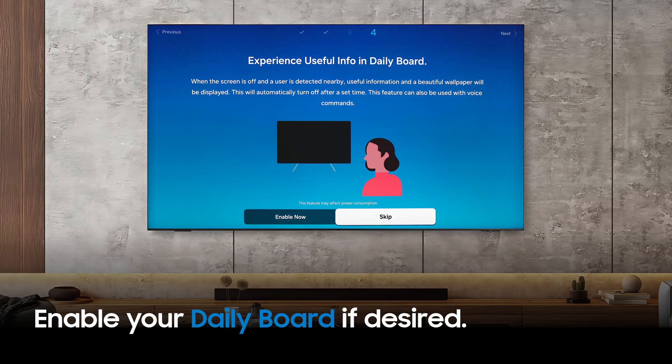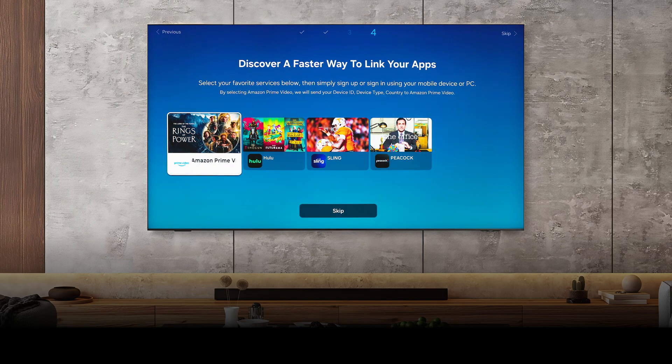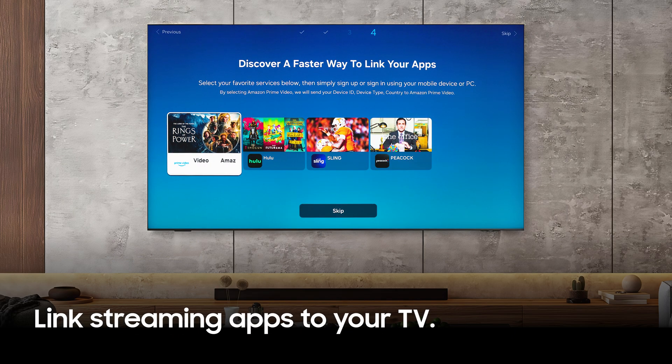Next, your daily board can show local weather, SmartThings updates, and more when your TV detects someone in the room. Enable it here. Link your favorite streaming apps to your TV, or select Skip.